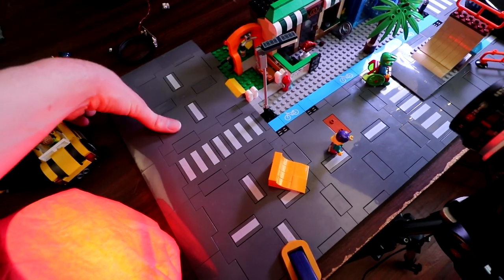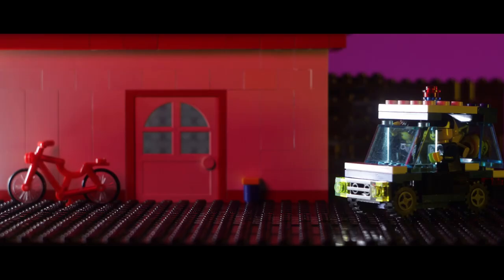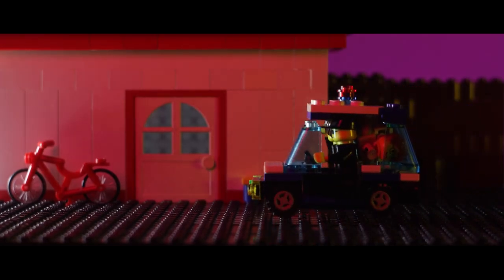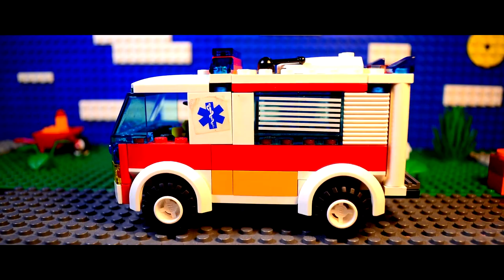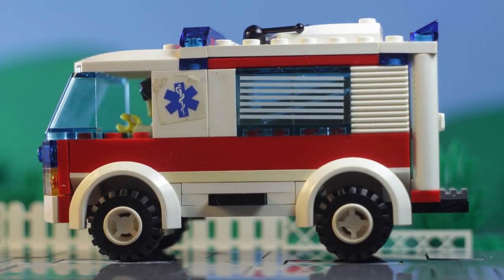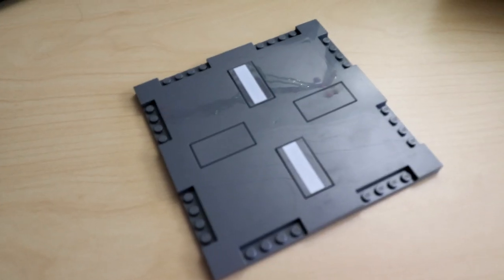For years, I've just been using regular baseplates covered with other plates or flat tiles for roads in brick films. They weren't optimal by any means, but they worked. Sometimes I even build walls and put them sideways and use those as roads. All good solutions, but what about road plates? Is their convenience worth the look? Is the look really that bad? Let's dive in.